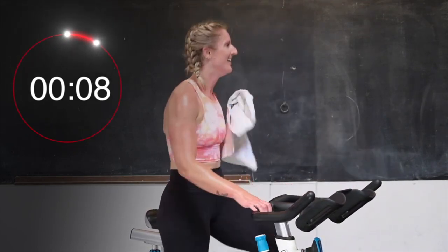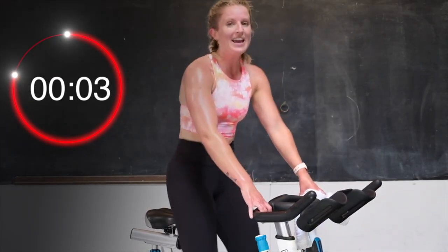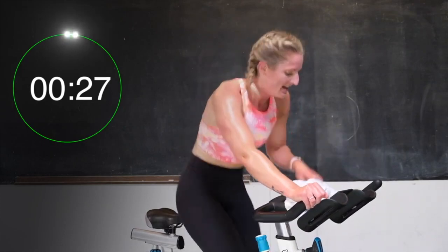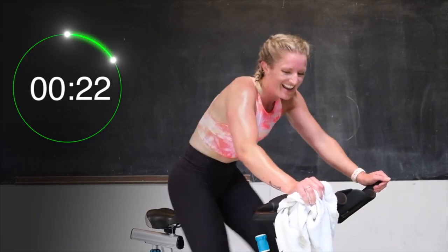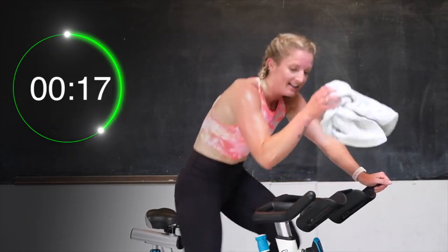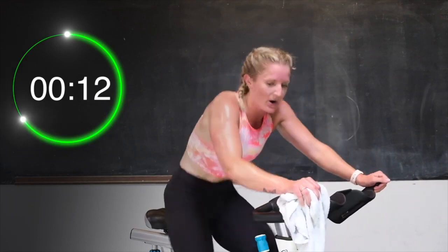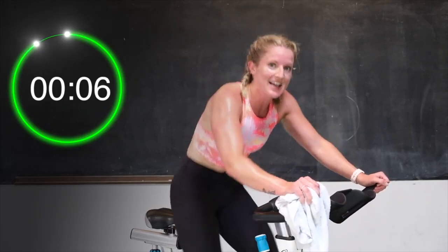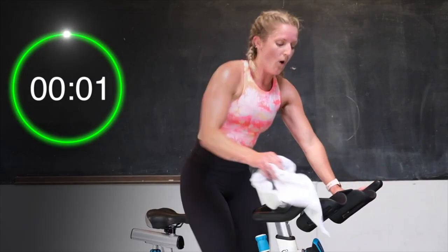Very good. 3, 2, 1 — let's go. Make it up. 30 seconds here. Come on, dig deep for me. We're almost there. Last 20 — come on, you got this. Push it. Yes. 15. Almost there. Let's go. 10. Yes. 8 — last 6, 5, 4, 3, 2, 1 — and recover.